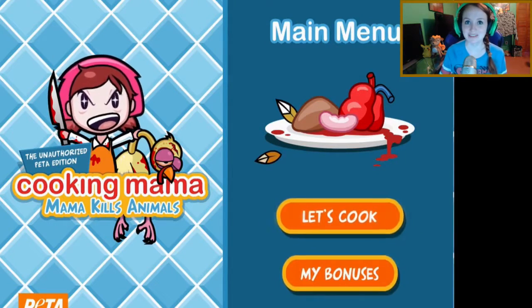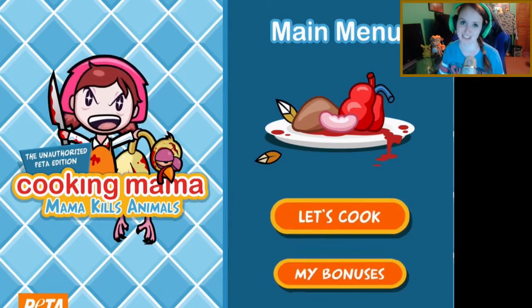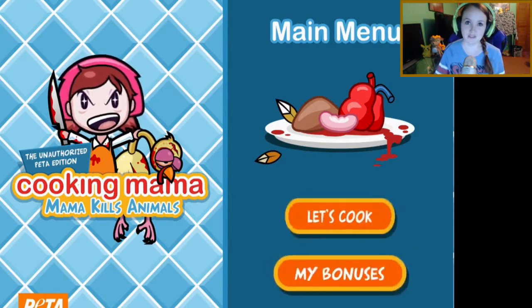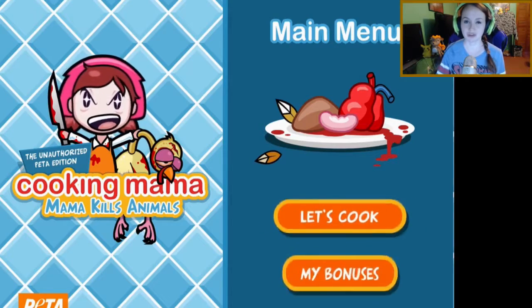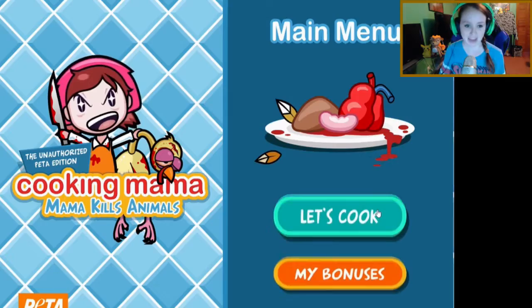Hey guys, my name is Emily, and Thanksgiving is tomorrow. What a better way to celebrate this awesome holiday than to play a gross and disgusting turkey game? If you're offended by a cartoon turkey going around doing disgusting things, I advise you not to watch this video. Just don't watch. Alright, now that we've got that out of the way, let's do some cooking.